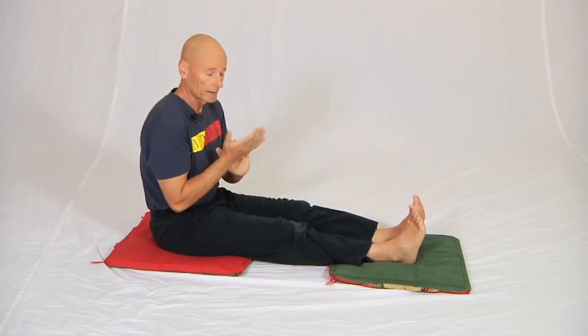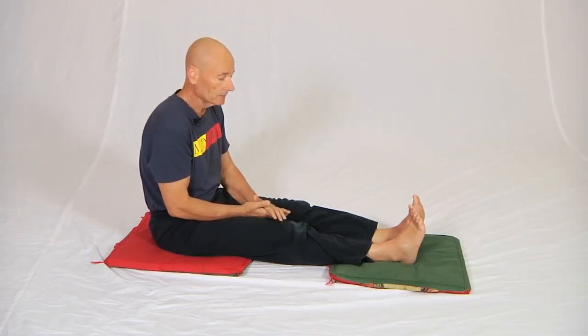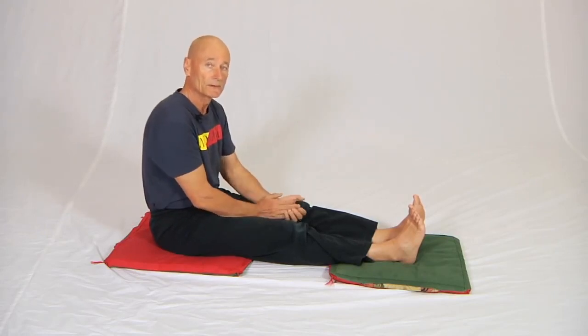What I want to show you today is an approach that we use for stretching one hamstring at a time, which uses the three neural reflexes in the body that have been written about for 60 or 70 years, and combines them in a way that produces a very strong relaxation effect in the hamstring muscle.